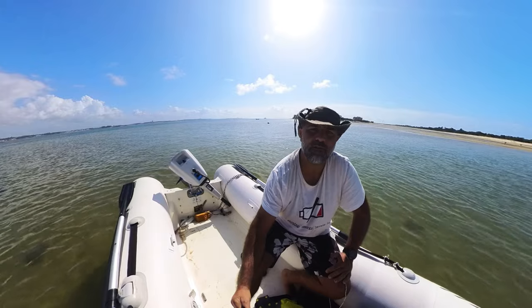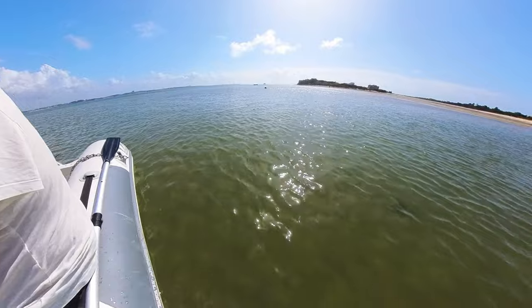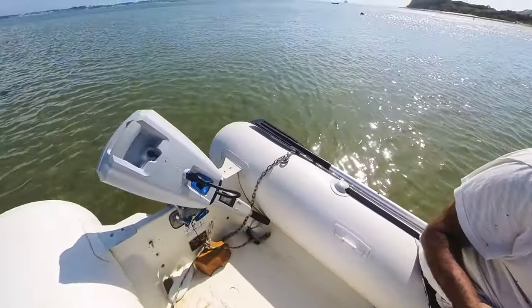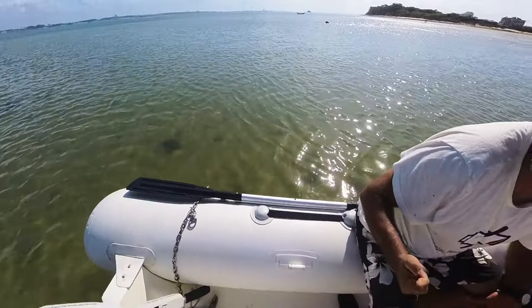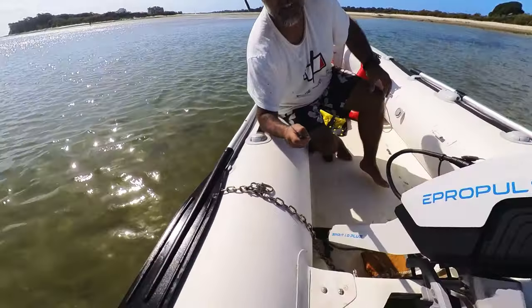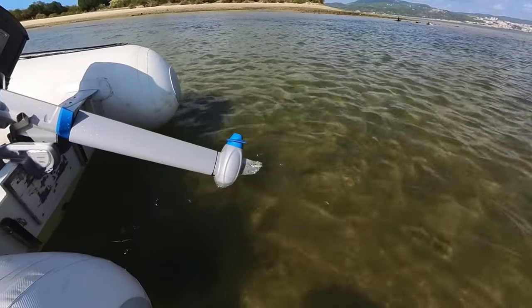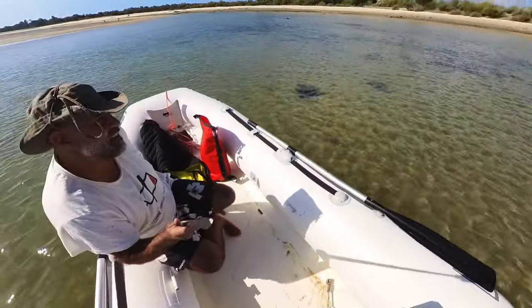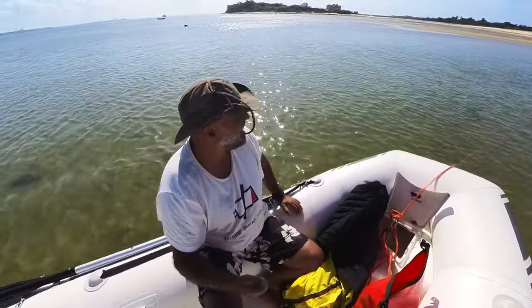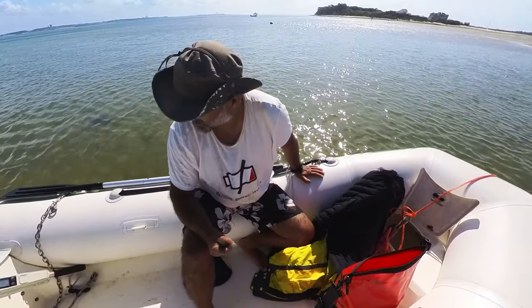As it turns out it's very shallow here, so the motor is too long to be used — it's just cracking on the bottom. It does have good protection against hitting things; I've hit the ground more times than I'd like to admit and it worked fine. So that's good protection and the propeller is still in pretty good shape.